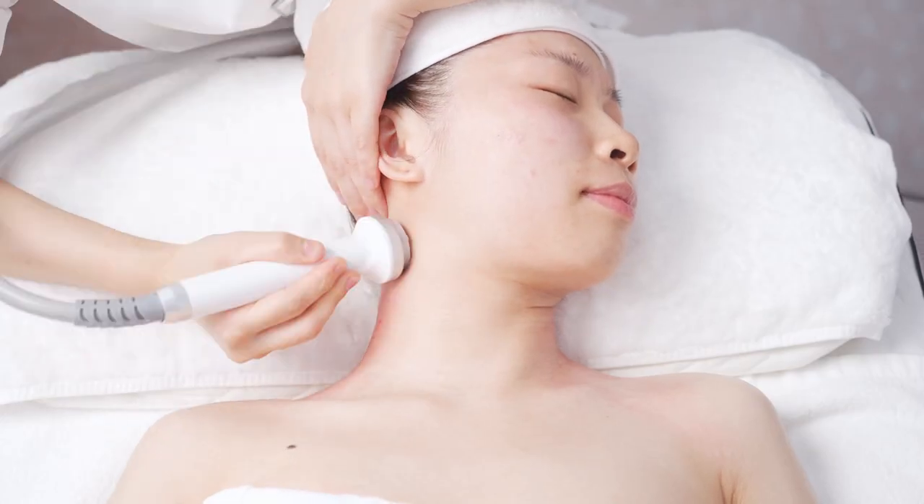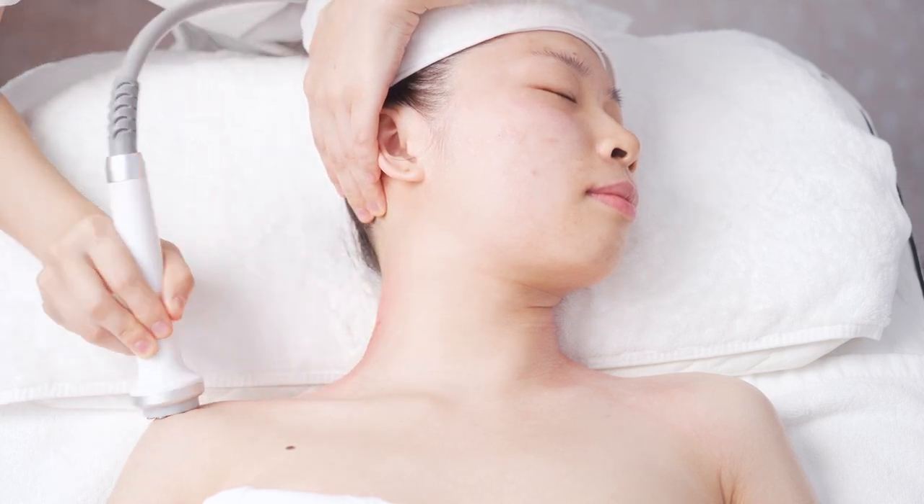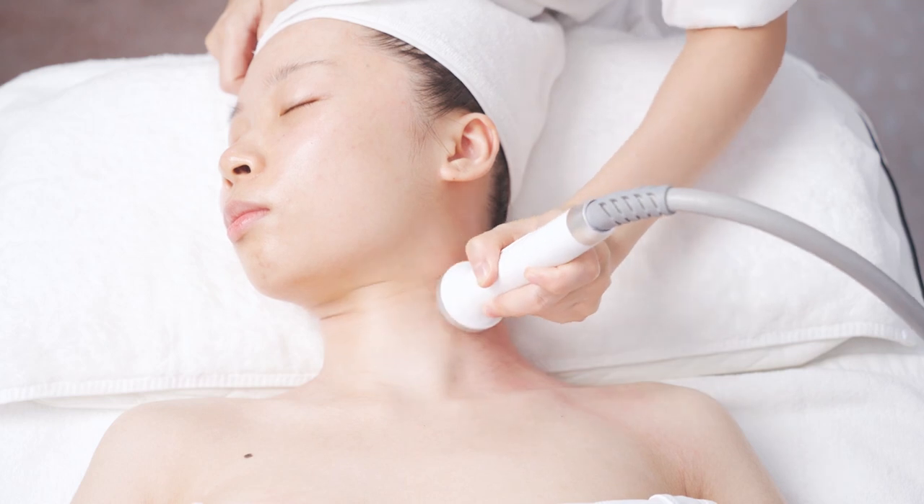Move the device slowly at Da Ban Jin from the ear back until there are red or purple marks. Do the same to the other side.